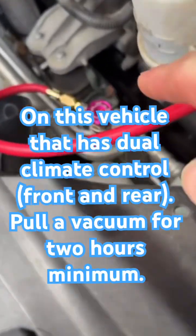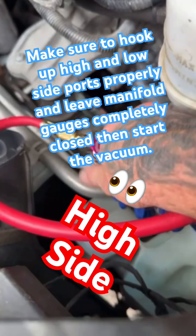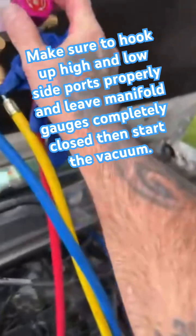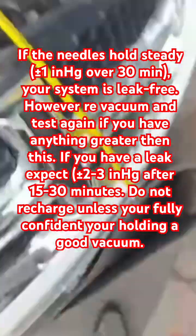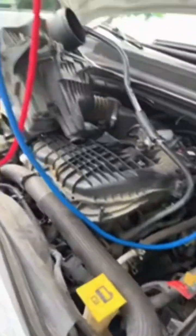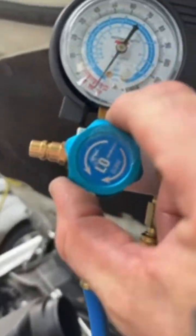First, make sure you hook up your service ports with your manifold gauges. The blue one runs up along the rear driver's side, along the firewall, right next to your thermal expansion valve. Get that hooked up. Make sure everything's closed on the manifold gauges at the moment, and then hook up the high side as well. That's underneath the air box — you have to pull it up, kind of get it out of the way, and you can get inside there.